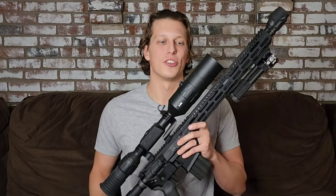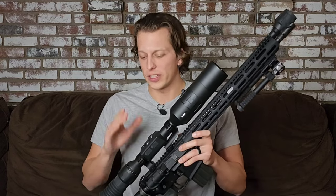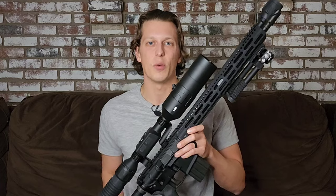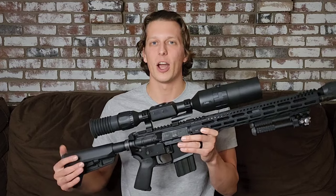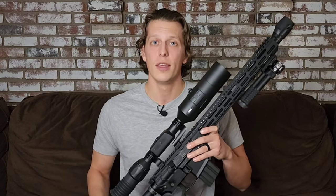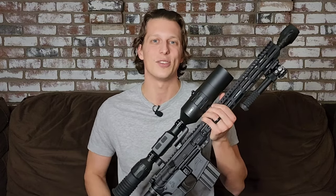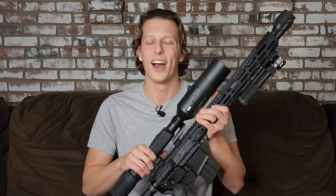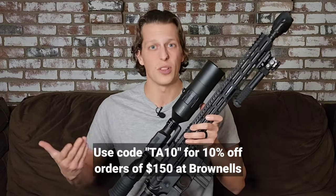Hopefully this video helps you make a better purchase decision and decide if this scope is right for you. There are also other scopes on ATN's website if this one isn't exactly what you're looking for. As always, my goal is to help you spend your money in the best way possible. If you want to support the channel, down in the description there are discount codes from companies I trust, including Howitzer — a clothing brand that donates 5% of proceeds to charity — and Brownells, who supports my builds.